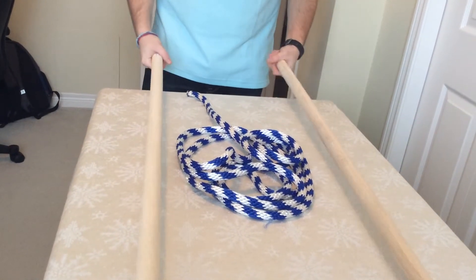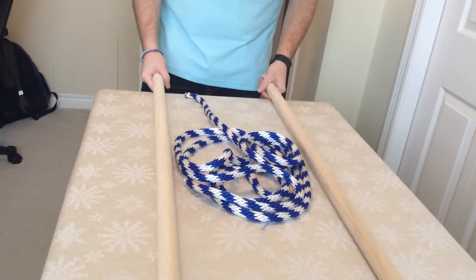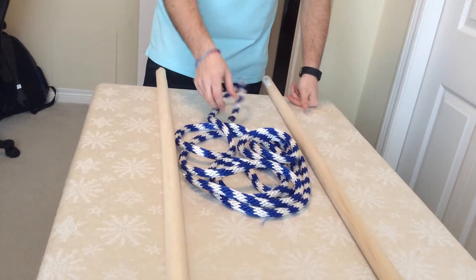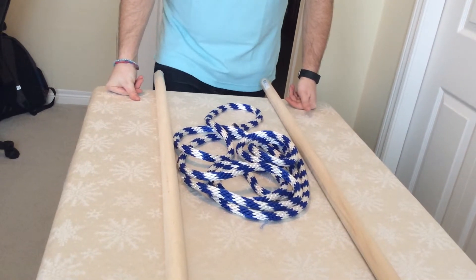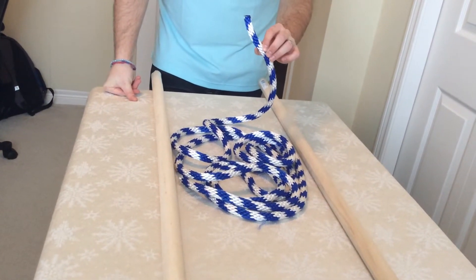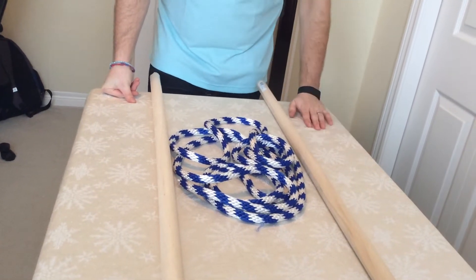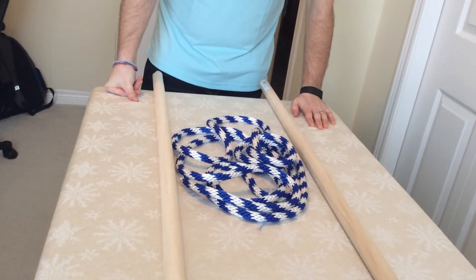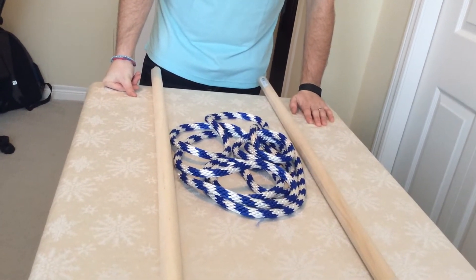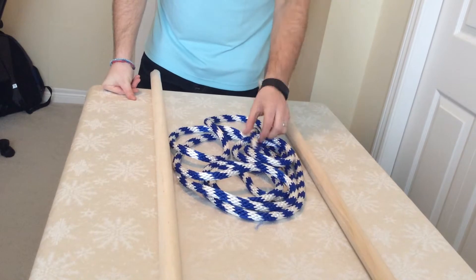What you need for this: two posts or two wooden dowels, similar to what you used in the Archimedes one. One rope — I recommend about 12 to 14 feet, which you can get at Home Depot for about 98 cents a foot. You'll also need either a piece of carpet or a piece of cardboard to sit on.